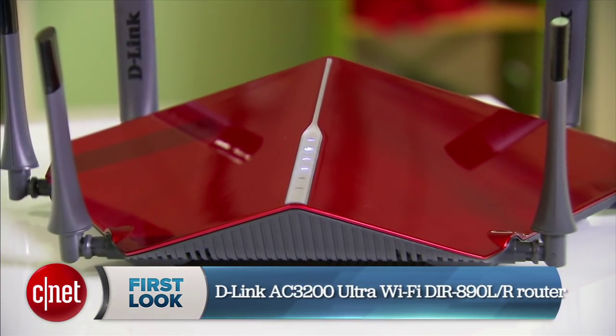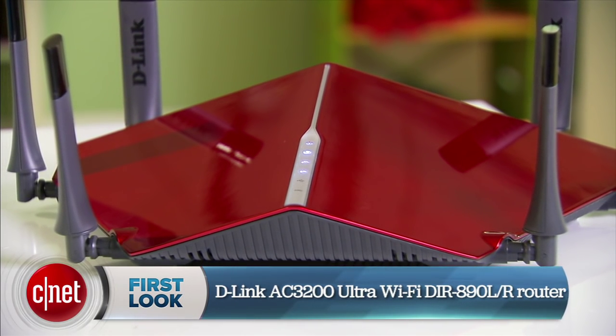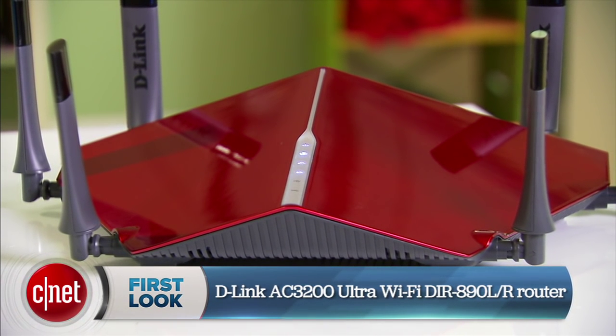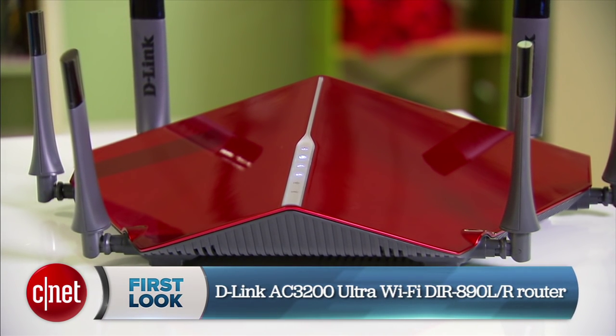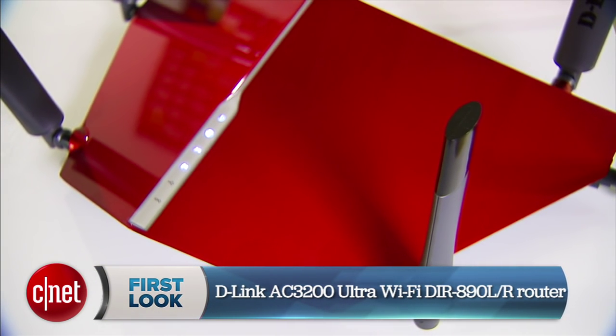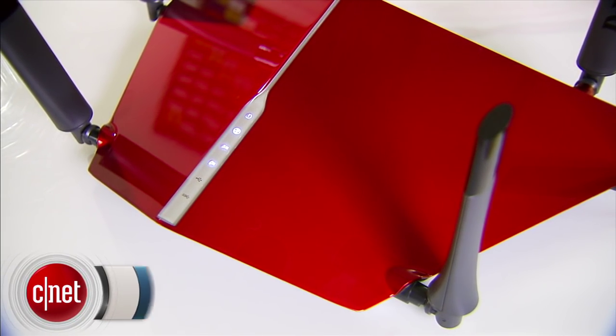Hi guys, I'm Dong Ngo — and excuse me, my eyes are up here. I gotta say that because I know you're looking at this thing right now. That is the D-Link AC3200 Ultra Wi-Fi DIR-890L/R router. This one here is probably the most attention-seeking router on the market.